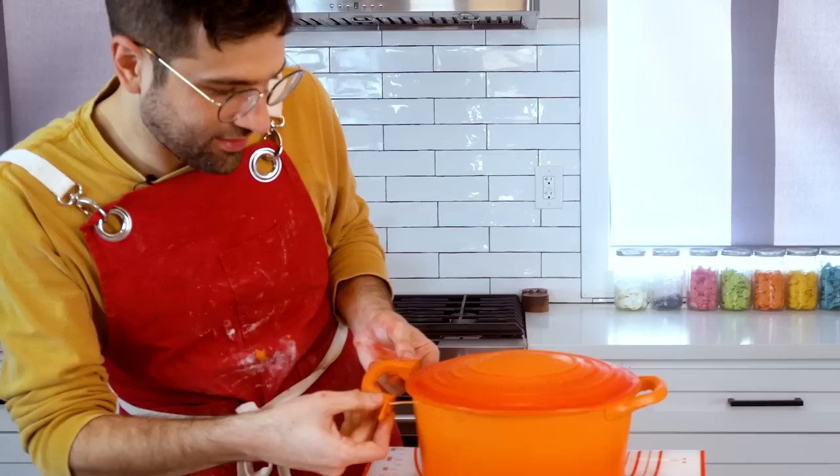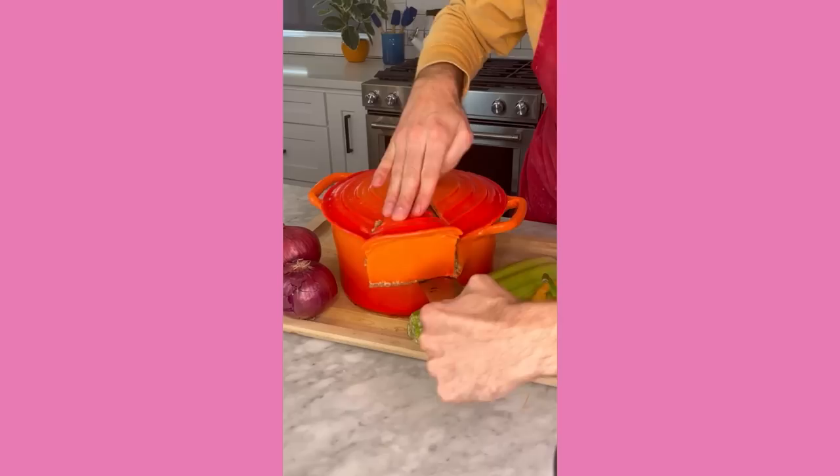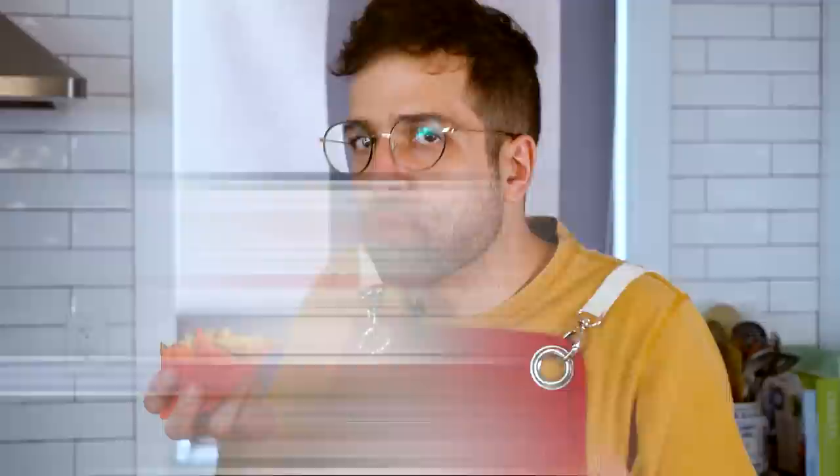There you have it — a Le Creuset cake! I hope you liked it, it was fun to make. I really hope that you guys are all breaking your New Year's resolutions and eating tons of cake. In that spirit, let's cut this bad boy. Don't forget to like and subscribe — I need your love. I didn't get it as a kid.